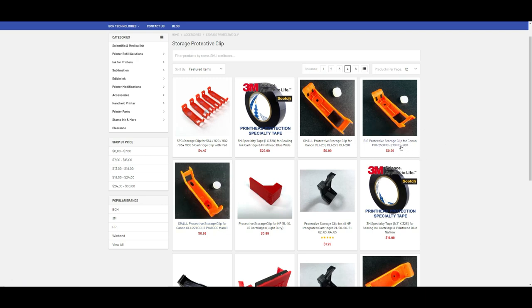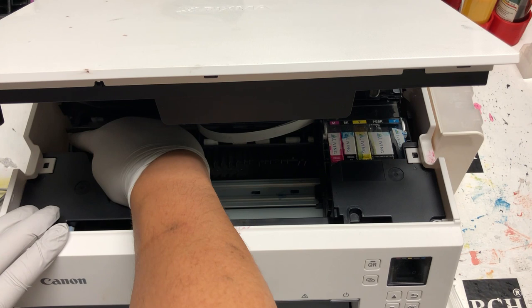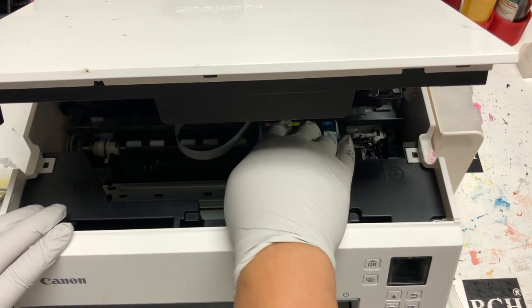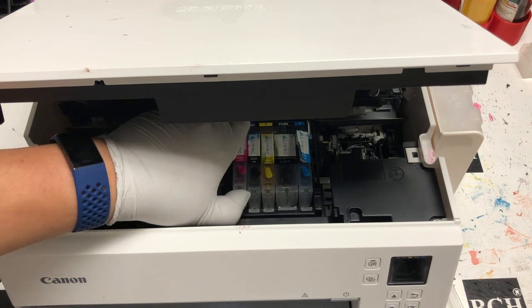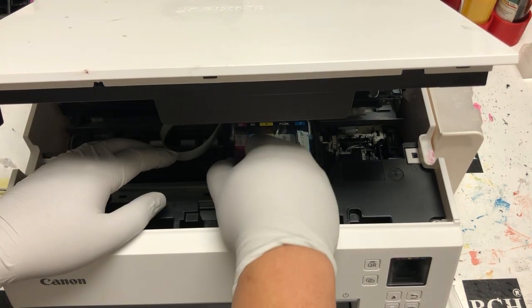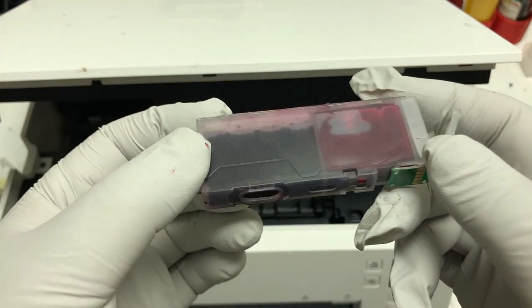When you pick them up, make sure the clip is for PGI 280 or CLI 281. To free the printhead, you can turn on the printer and then turn it off when you see the printhead is moving, or you can just turn the wheel counterclockwise a couple of times. For the cartridge, you can use refillable cartridges or just use the OEM cartridge — either Startup or XL or whatever cartridge that works.